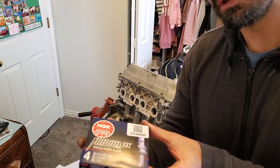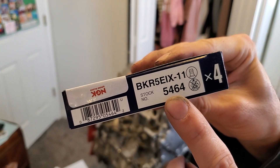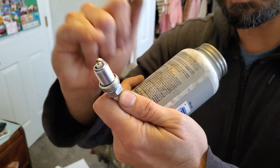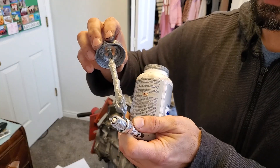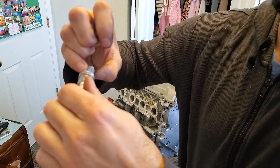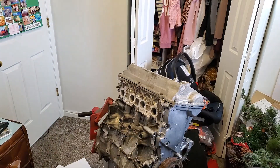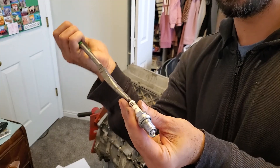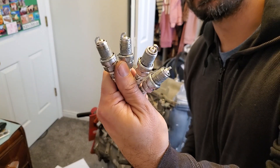Next I'm going to install the spark plugs. I'm using the NGK Iridiums - part number is 5464. I like to put a little anti-seize not towards the sparker part but towards the base ring right here, just a little bit. If you ever lose one of these stuck in your head, you're screwed. Spread it around with your finger. Then don't just drop these in the hole - use some long needle-nose pliers so you can carefully lower these in and not damage them. Torque spec for those is 13 foot-pounds.